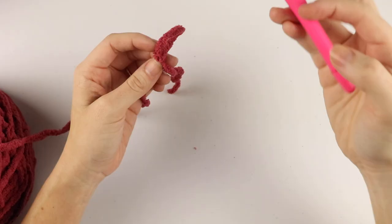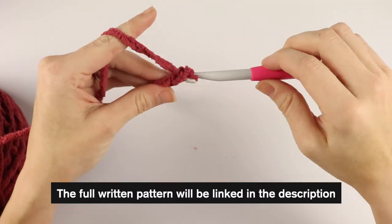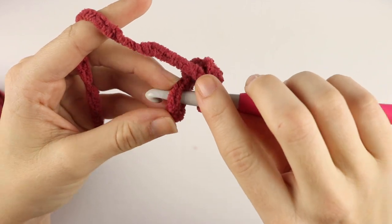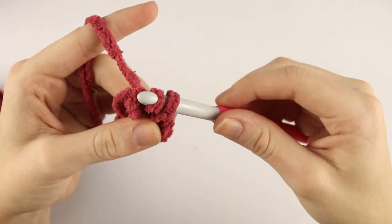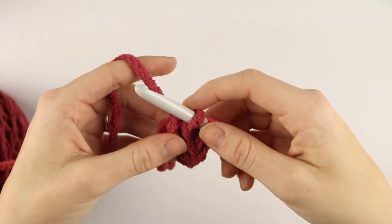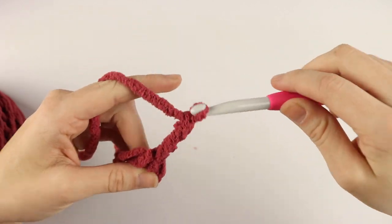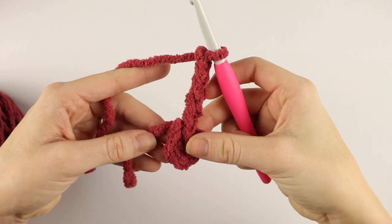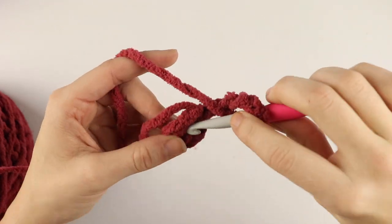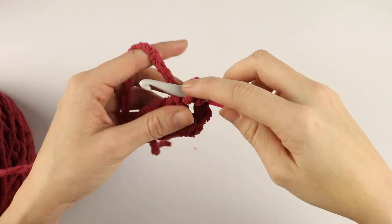First, we're going to create a slip knot, then slip stitch into that very first chain — the fourth chain from your hook. Yarn over, pull that loop through and through the loop on your hook, so you've created a nice circle. If you don't want to do it this way, you could also create a magic circle. After you create your circle, chain five, and then place three double crochet into that center circle. Yarn over, insert your hook into that middle circle, yarn over, pull up a loop, yarn over, pull through two, yarn over, pull through two.